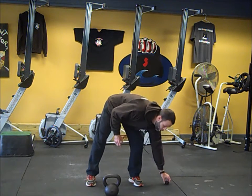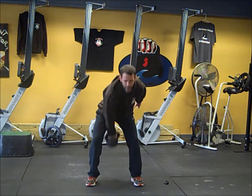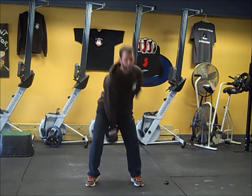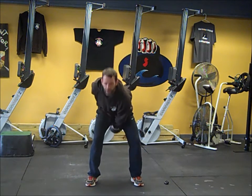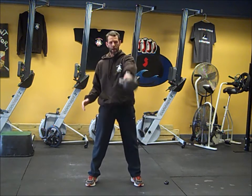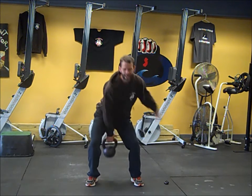So here's how it's going to go: you're going to start with one-arm swings. You're going to go for 30 seconds, listen for the beep, and once it beeps you're going to switch hands for another 30 seconds. At the minute mark it beeps again, you switch hands and go into cleans.